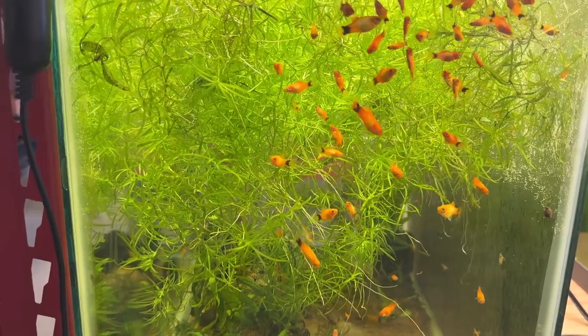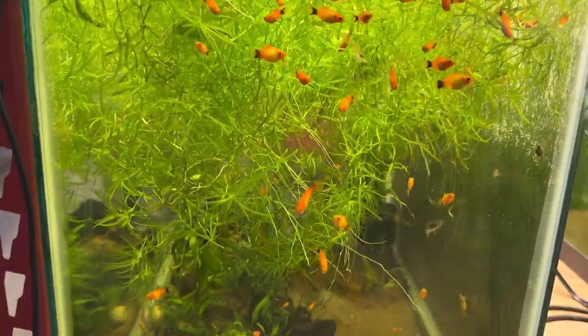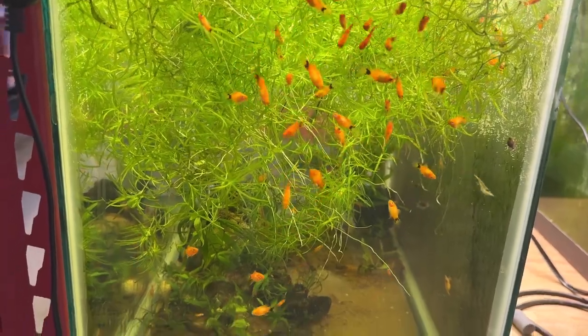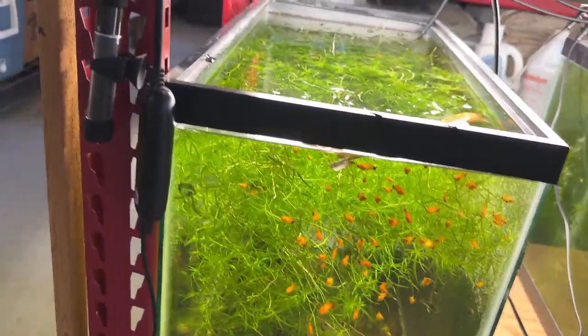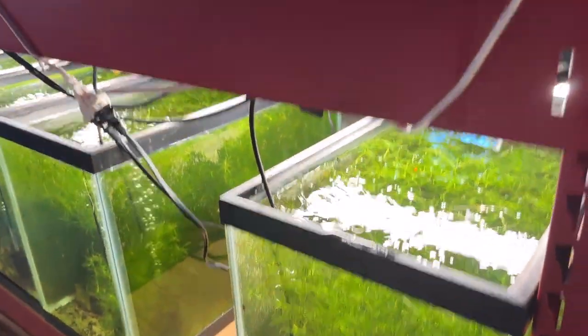This tank on the end has a bunch of Mickey Mouse platys — orange sunburst and straight orange mixed in here. I took the adults out into the house. Let's go around the fish rack to the back side of those 20-gallon tanks.